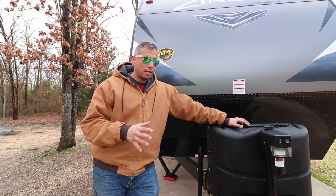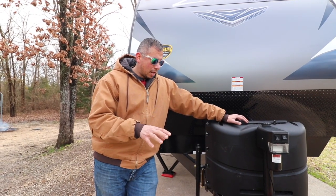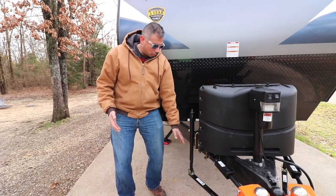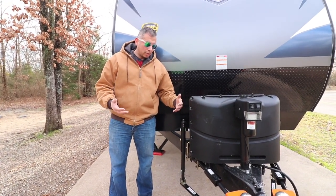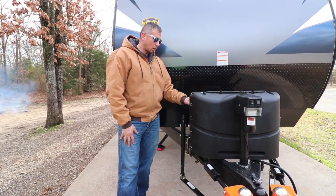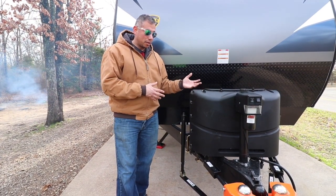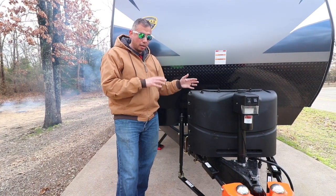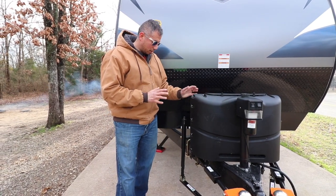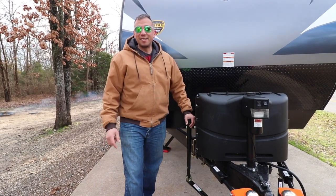So if you get a Hensley, before you hook it up spray it down with some silicone, and also make sure you have the proper amount of holes in between the pins — that will allow the tension to get released from the truck and trailer so you can unhook. We just wanted to make that real quick update. Everything else in our install video was correct; he walked us through the entire installation and it was all good other than just that part. Alright guys, we'll see you at the next one — talk to you later, bye!